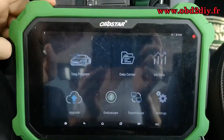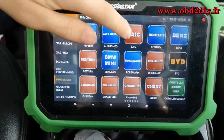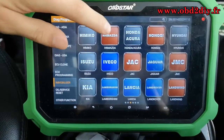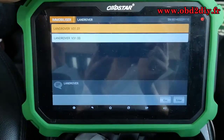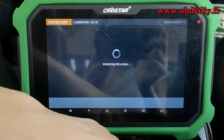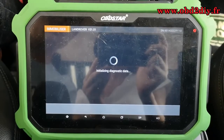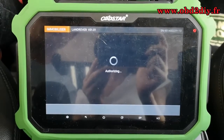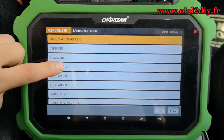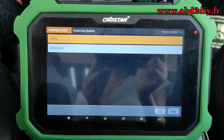First of all, we enter into our Keymaster DP Plus main menu. Select Immobilizer and choose Land Rover with the latest version. Then we choose the Discovery 4, Smart Key System, and click enter.